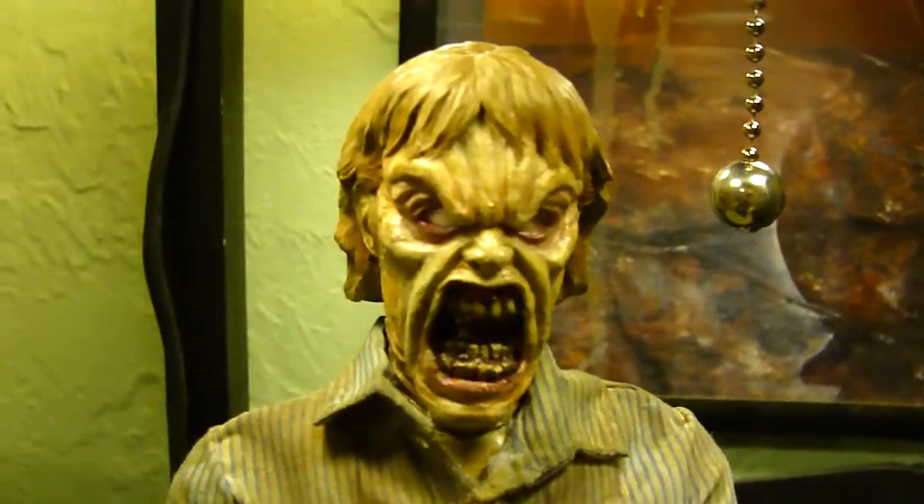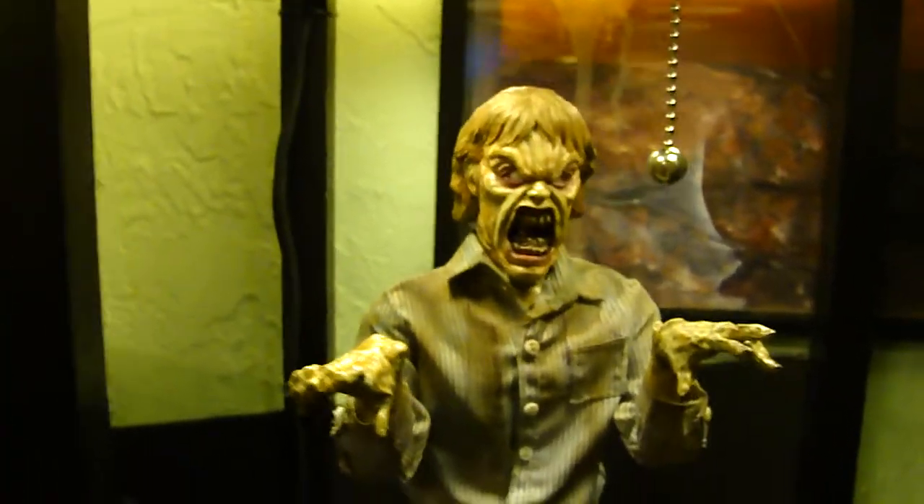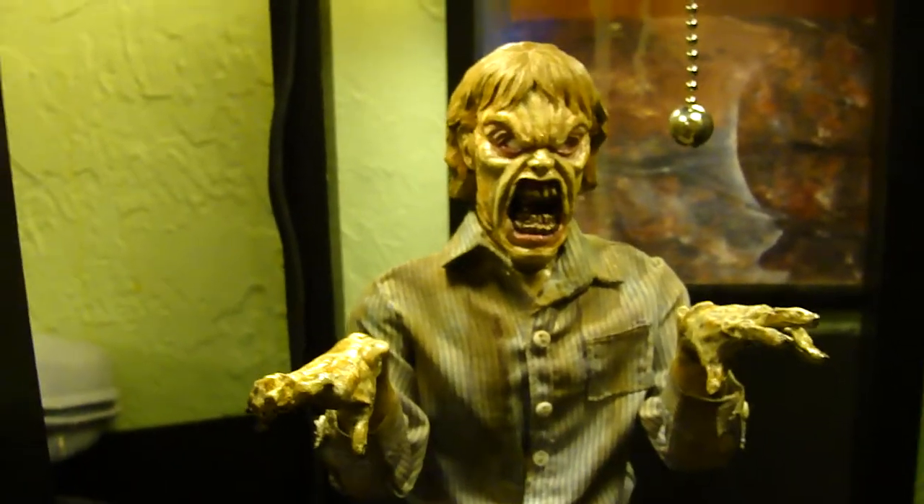If you have an Ash Sideshow or Beto Metali figure, whichever way you go, this is a sick addition. I'm sorry to say this is actually a sold piece, but hit the boy up and you might be able to snag one of these yourself.